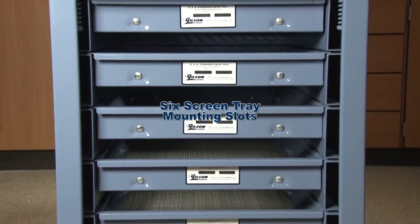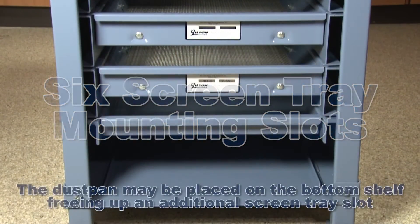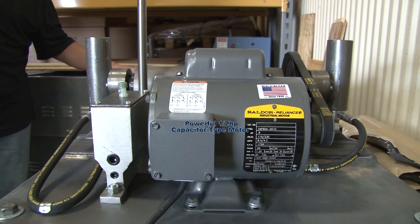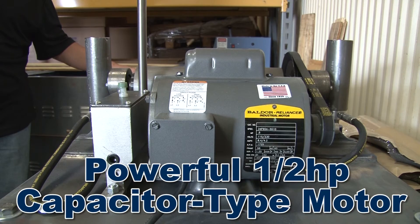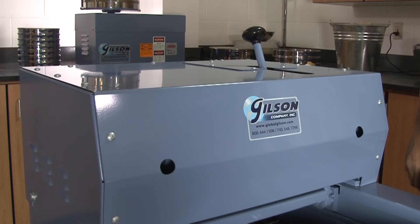Testing screens have six mounting slots for screen trays and a dustpan for fines collection. The powerful half-horsepower motor and drive mechanism is operated through a starting switch with built-in overload protection and is completely enclosed for added safety.